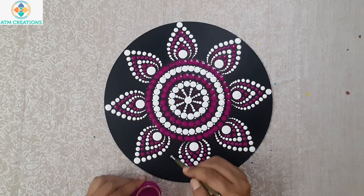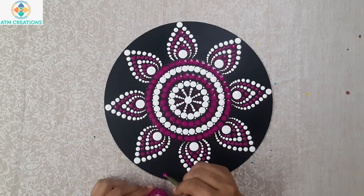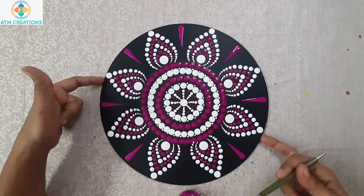I'll keep a drip of white dots here. I'll keep a straight swipe in purple.